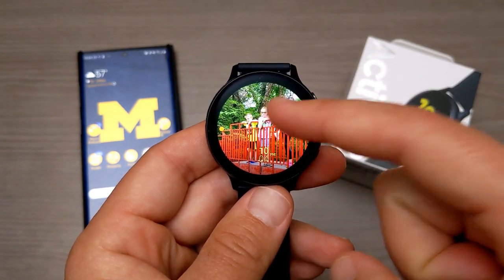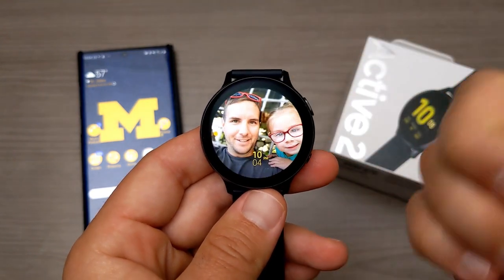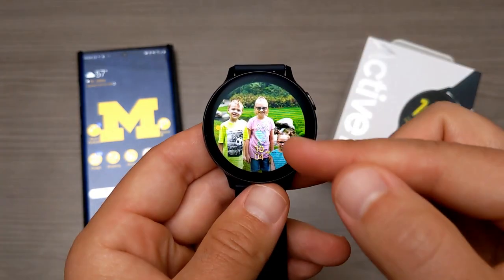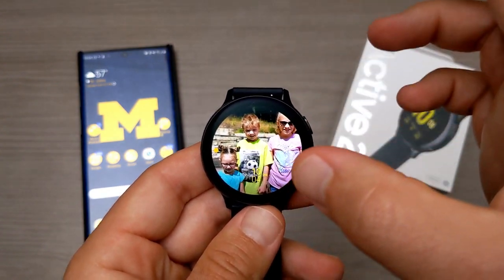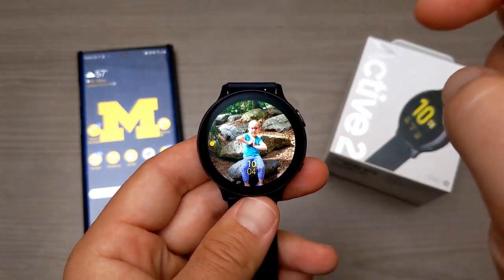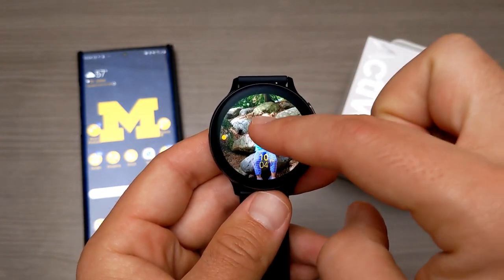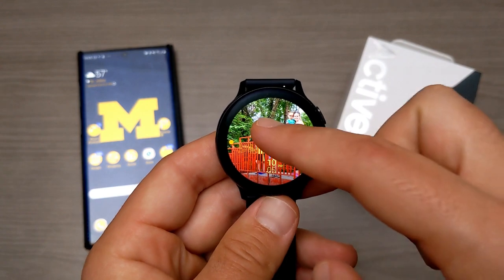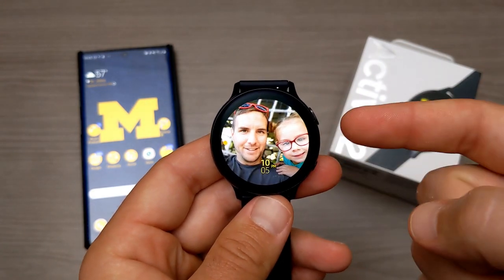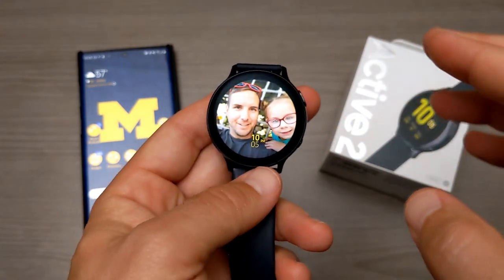Basically, the idea behind this is that it's customizing the picture in the background — it's kind of like a wallpaper — but it also shows the time. I'll show you how to customize this and two different ways you can create this customized watch face. I think I have nine pictures total on here and it'll just automatically scroll through them.